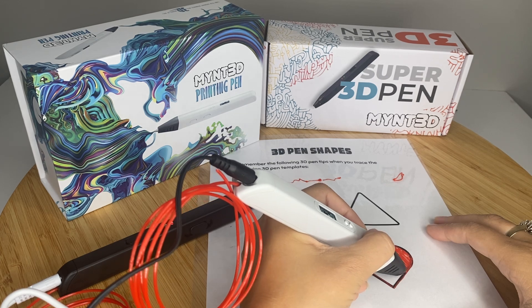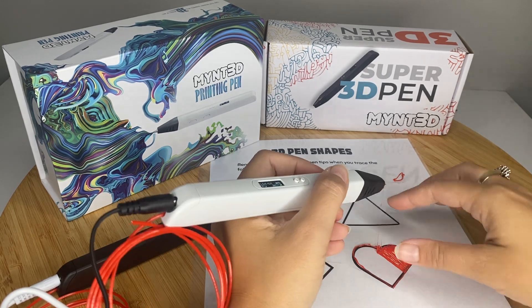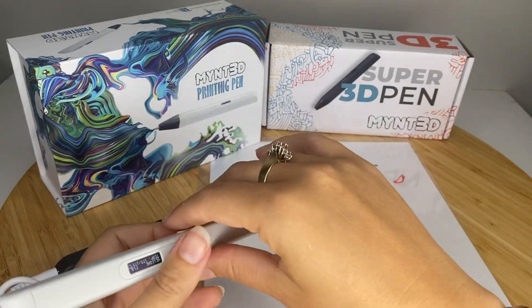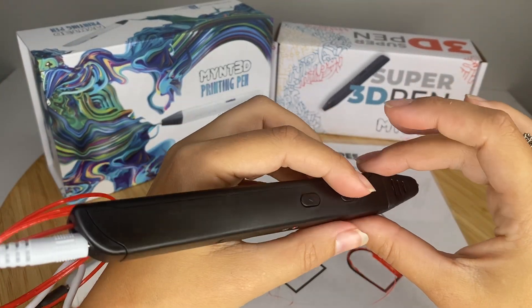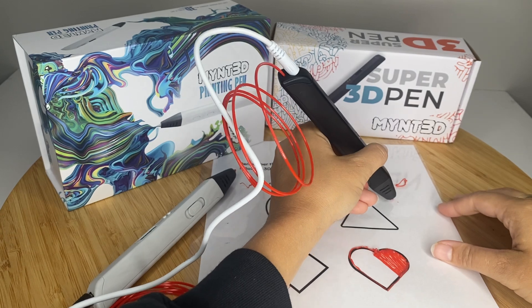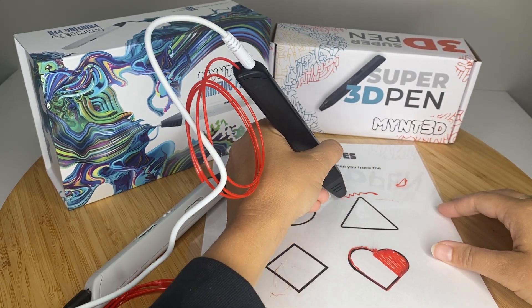You don't actually draw in 3D — you don't draw in the air. So now let's switch over to the Super 3D Pen. Same thing, I'm going to press that load button and just make sure I get that excess filament off and that my filament's running smoothly.